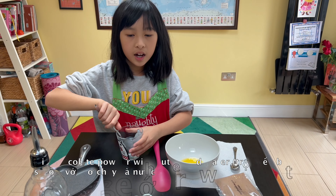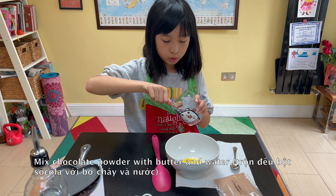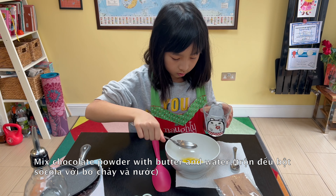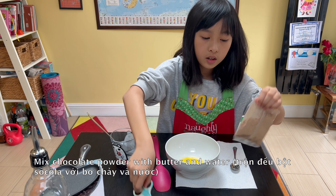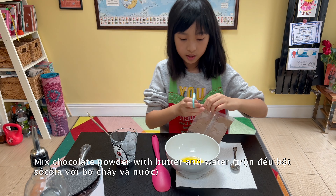Now I am going to add one tablespoon of water to the melted butter. Then I am going to pour the brownie powder into the mixture.